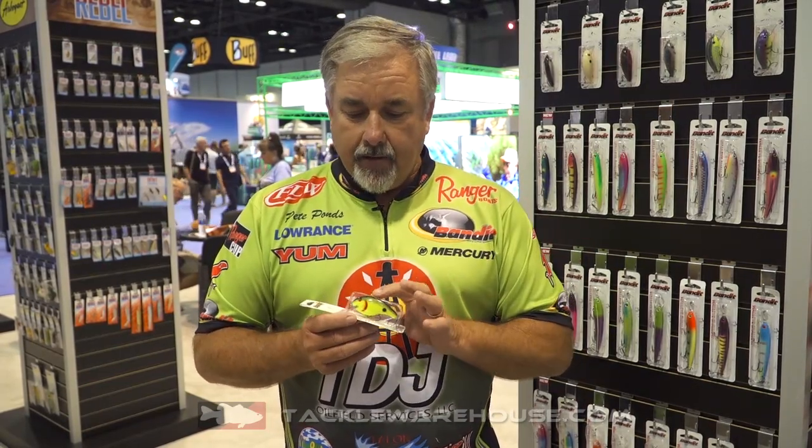It also has a rattle in it that's super, super sensitive. The bait's made out of Burol. The baits we used to make at Bandit a long time ago were all made out of that same material, and we've gone back to making that with this square bill. This one right here is going to be something, guys.